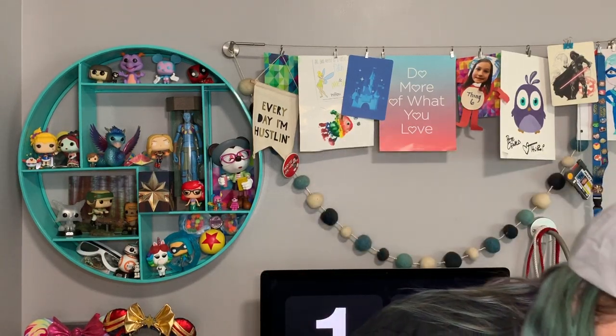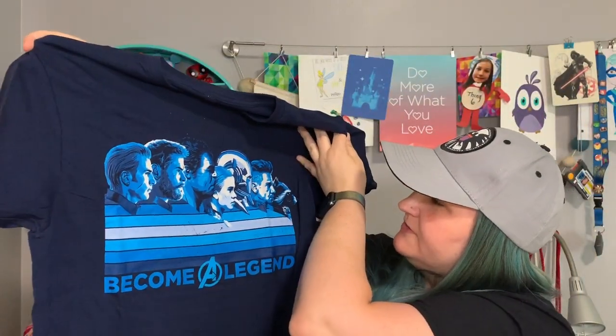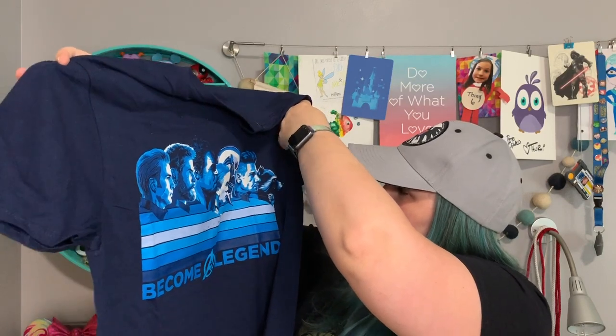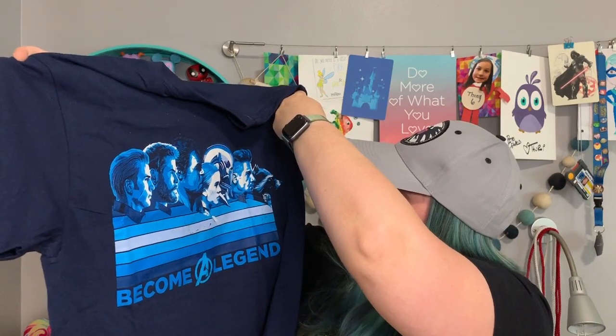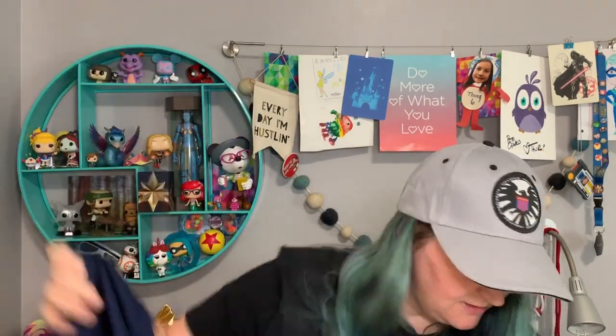All right, so let's see — the first thing we have in the box is a t-shirt. We've got a 'Become Legend' shirt with all the original Avengers on there, my Tony Stark, Rocket's on there too, so it's not all just the original Avengers, and then there's a little bitty Ant-Man right there too. That's pretty cool.